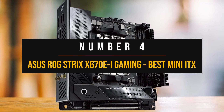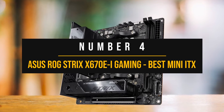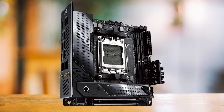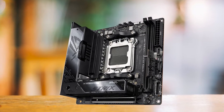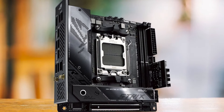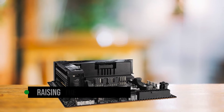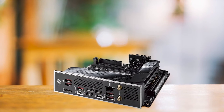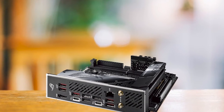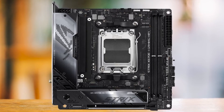Number 4: Asus ROG Strix X670Ei Gaming — the best Mini ITX motherboard for Ryzen 9 7950X. The Asus ROG Strix X670Ei Gaming Wi-Fi demonstrates impressive features in a compact Mini ITX form factor, making it my top Mini ITX choice for the Ryzen 9 7950X. The first thing to note is how Asus optimizes the available space by raising the VRM and M.2 heatsinks. This smart design manages thermal loads well and ensures this compact board can host all critical components without compromise. Around the CPU socket, you'll find ample space to install your desired CPU cooler, whether a hefty air cooler or an AIO liquid variant.